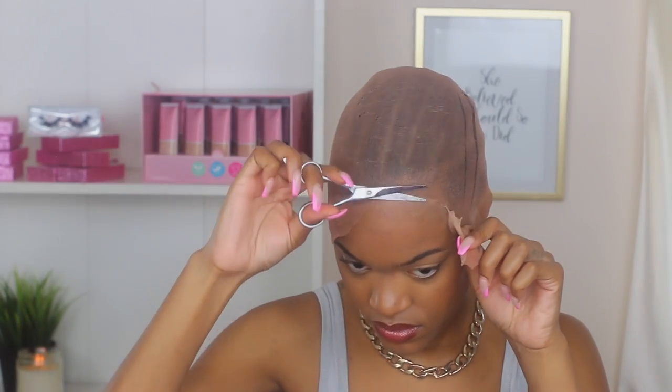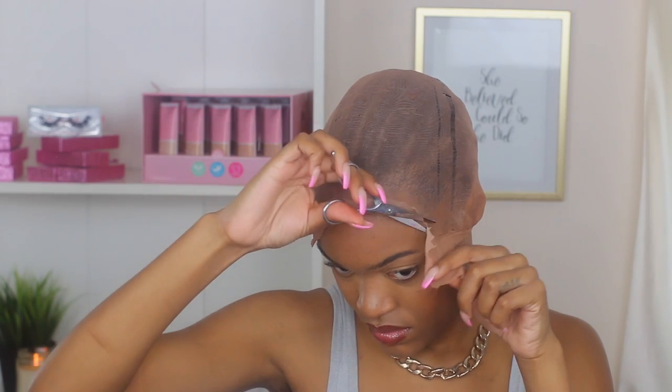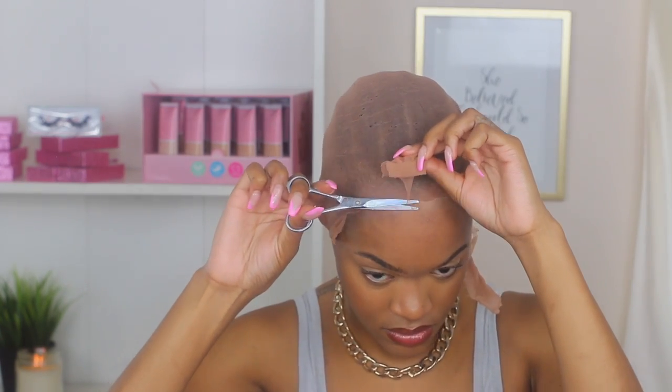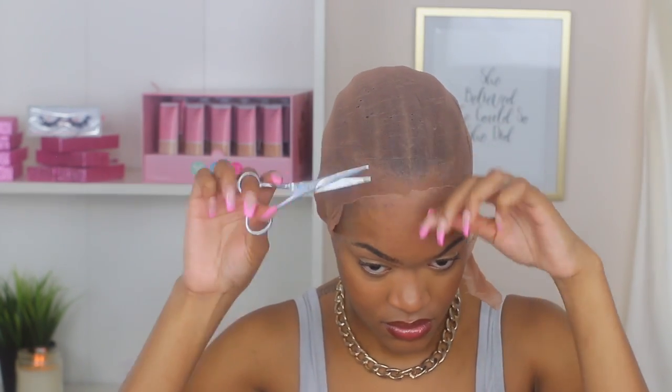Then I'm going to cut the bald cap off. Typically I would use an eyebrow razor but today I didn't have one, so I opted to use scissors — just use what works best for you. I'm trimming the cap off my head, making sure it is right in front of my hairline so the edges are protected at all costs. I did braid my hair down in about six or seven cornrows and slipped it in the back, so underneath the cap is braids.